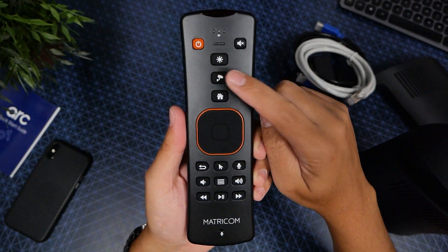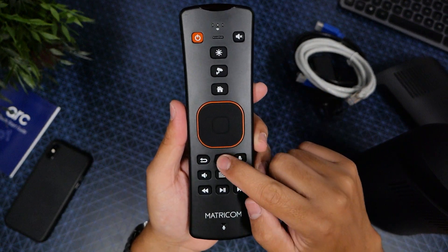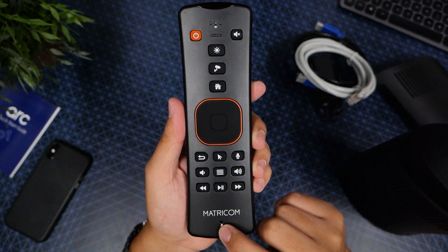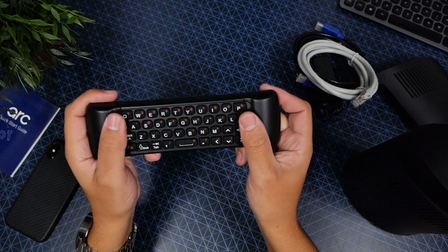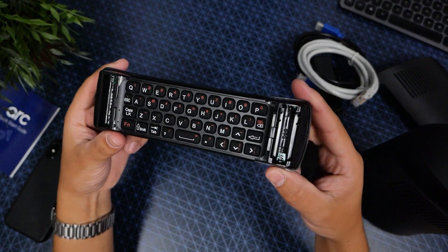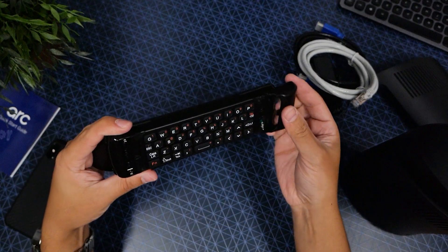We got some brightness control, a security camera button, and home buttons. There's a mouse clicker so you can use this as a mouse. The microphone is right down here. The keyboard has a really soft touch to it, and if you want to open it, just bring that out — nice use of space. Note that the batteries are not included.